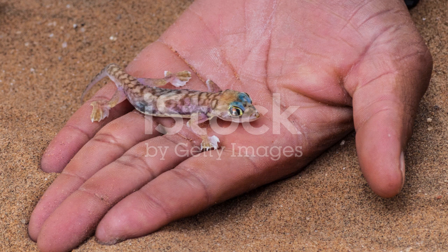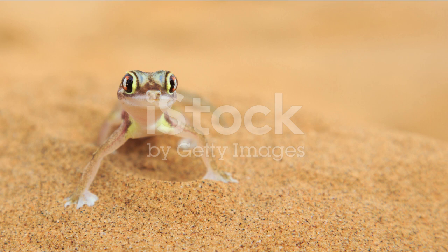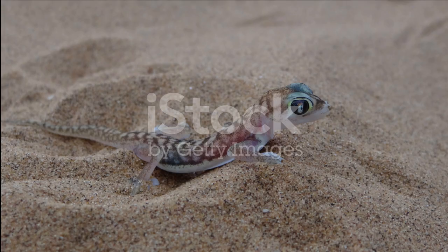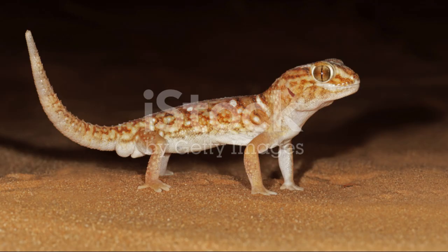Temperature and Lighting: Maintain a gradient with a basking spot of 95-100°F (35-38°C) and a cooler side around 75-80°F (24-27°C) during the day. Allow a slight nighttime drop. Dune geckos require access to UVB lighting to metabolize calcium properly. Use a UVB bulb for 10-12 hours a day.